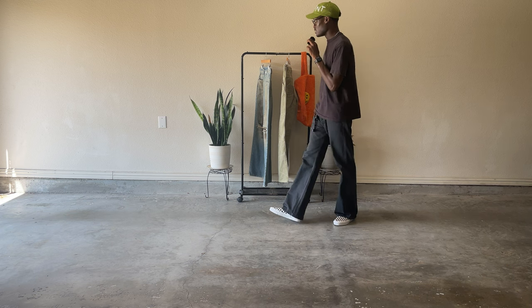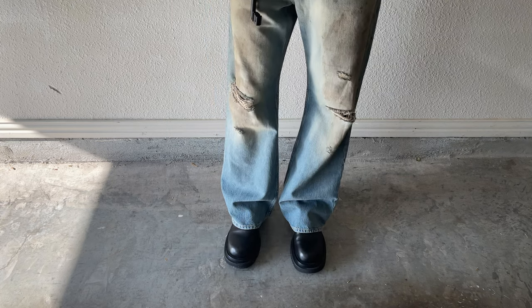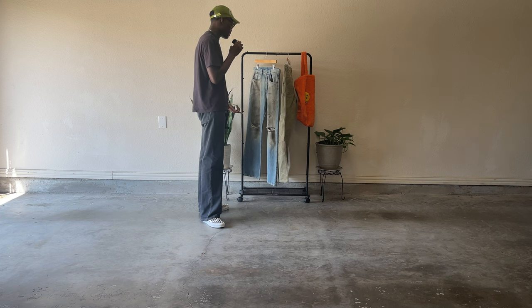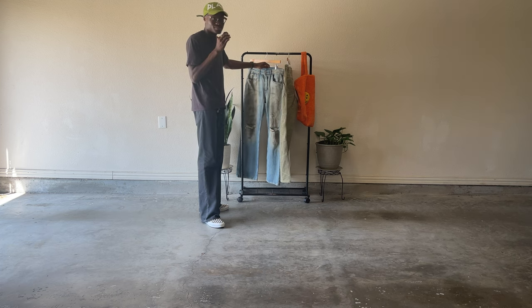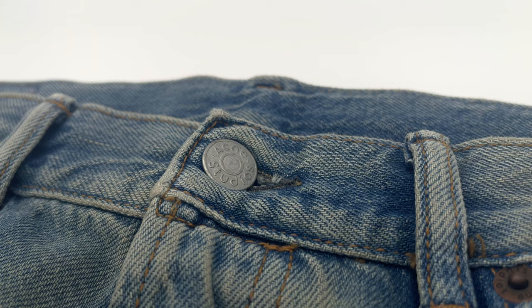The next pair of pants is another pair of Acne Studios denim jeans. These are probably my favorite silhouette of jeans right now — a nice loose boot cut but not too baggy. They're already super dirty, and at first I was conscious about that, but I just got over it. No one really notices. Even the buttons on these are kind of dirtified.